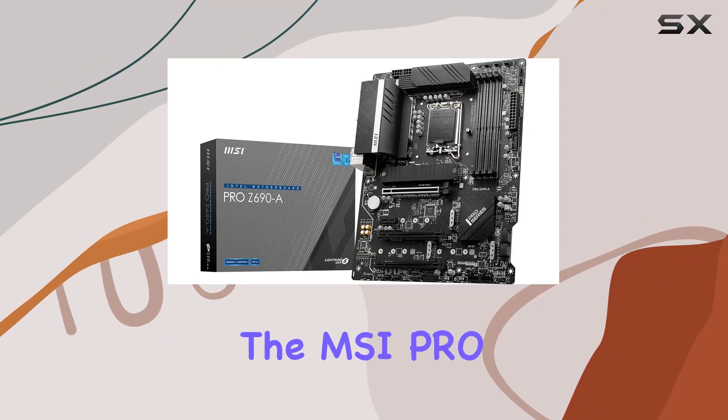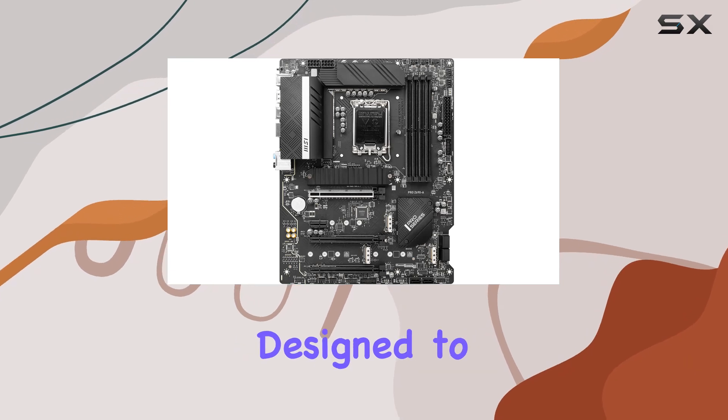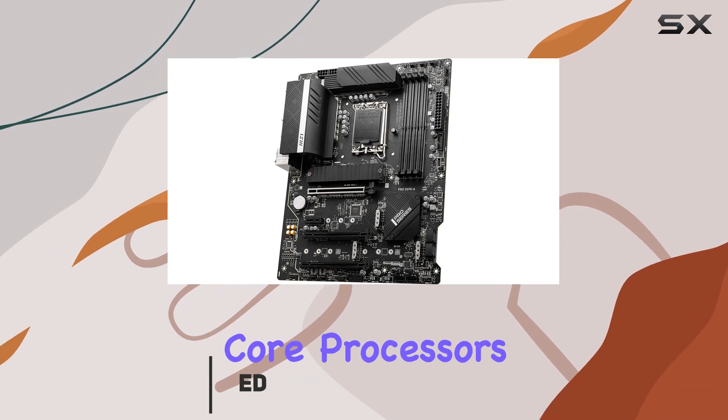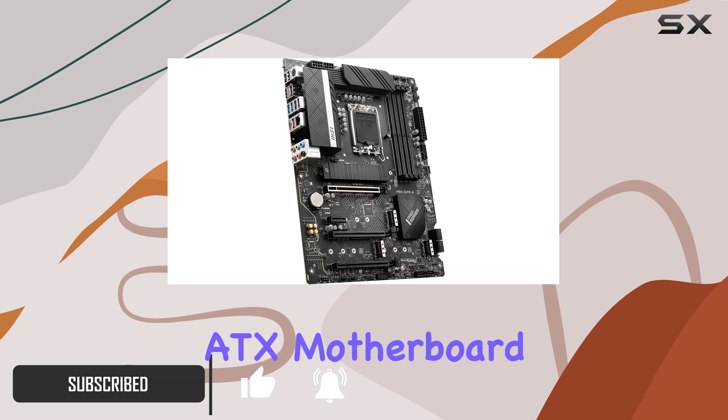Today we're diving into the MSI PRO Z690-A Pro Series motherboard, a powerhouse designed to elevate your PC experience to new heights. Built to accommodate 12th gen Intel Core processors, including Pentium and Celeron variants, this ATX motherboard boasts a range of features that cater to both professional and multimedia use.